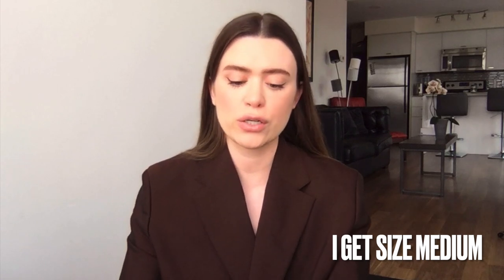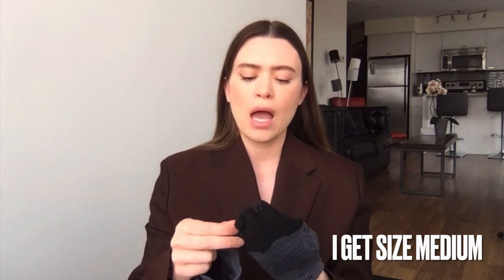Speaking of socks, I always wear toe socks for running, walking, or exercising. These are the Injinji socks — I'll link them. I get them on Amazon; I'm a size 9 US and get the medium/large, which fits perfectly. They do pill quickly, that's the only drawback, but I've tried every toe sock known to man and these are still the best ones.